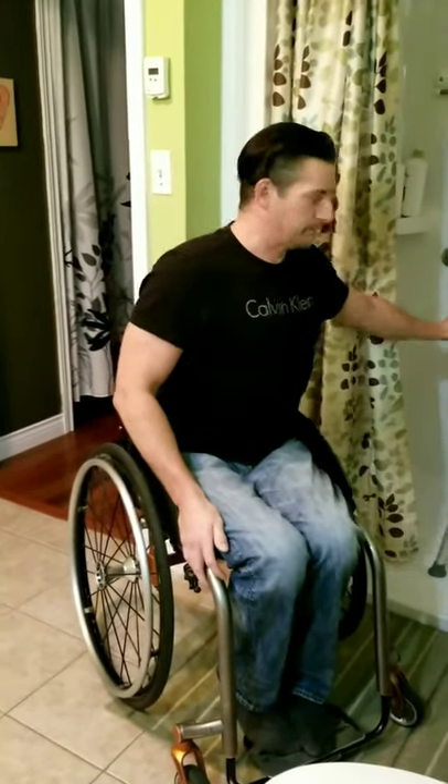Hey everybody, welcome to Paralife TV. I'm going to do a quick video today just to show you how I transfer from my wheelchair to my bath bench.